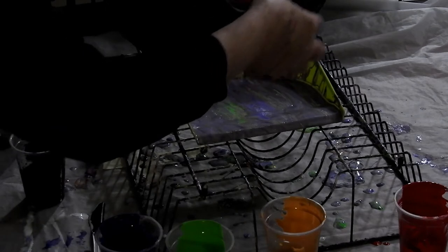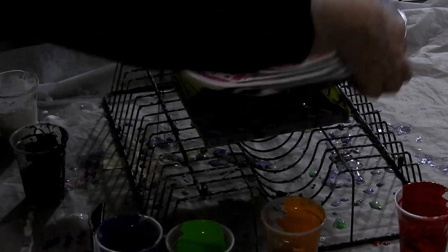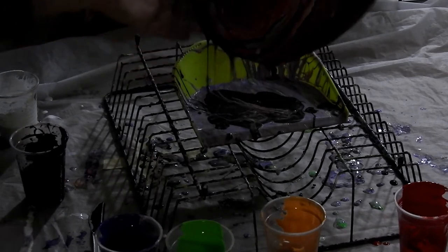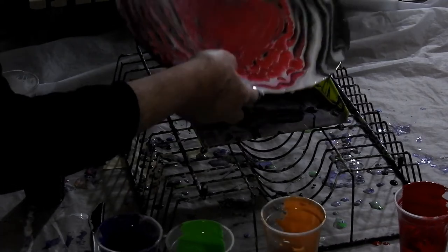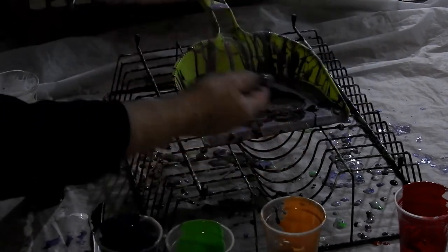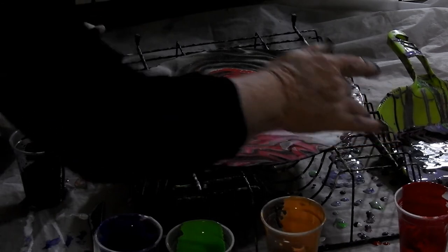Just bring it around. Oh, this is coming out nice and it's slippery. I'll just bring it down a bit. That looks like a lovely rose.